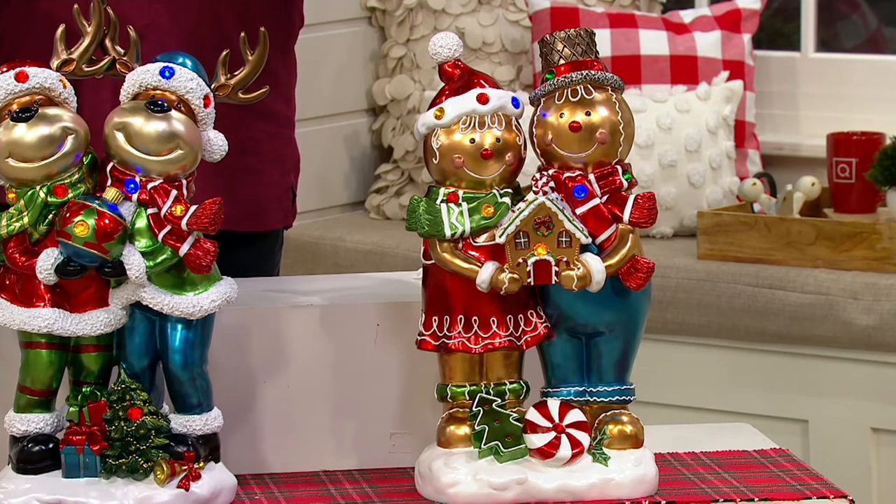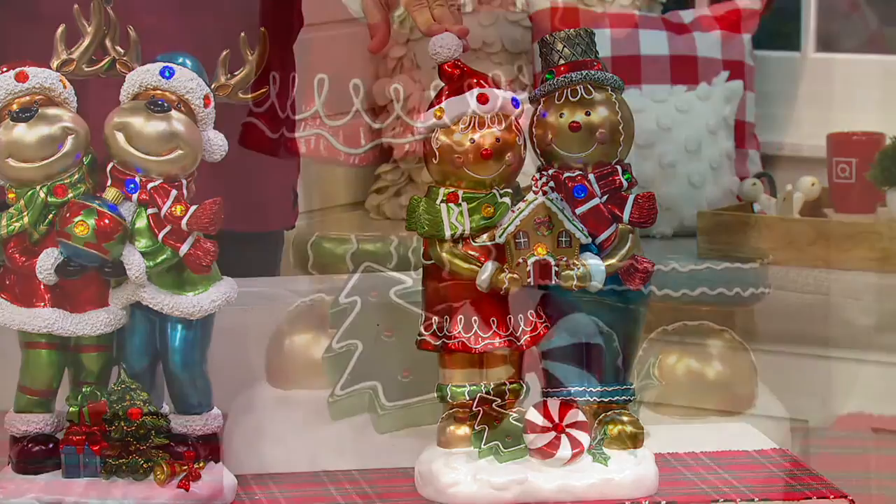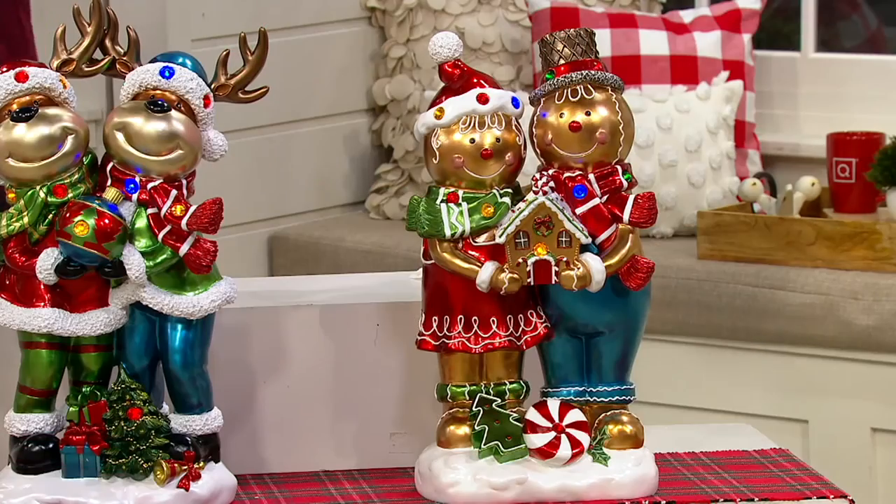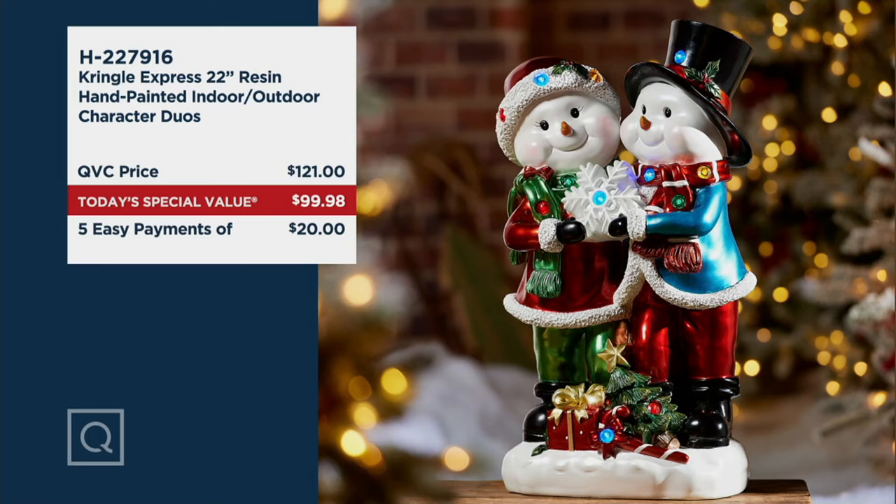Look at that great big peppermint down by their feet, and the sugar cookie — makes you wish you could have a great big lick of that peppermint! Our value story is a big part of why we're so busy. $121 is what you'd pay QVC price on these — they're exclusive to us, not sold in any store or anywhere on the internet, only available here at QVC. We're going to be $21 and two pennies less — five easy payments on your credit card.